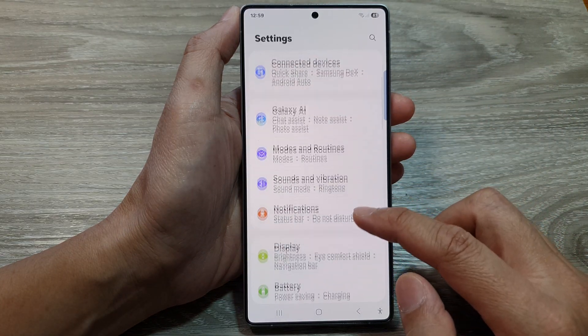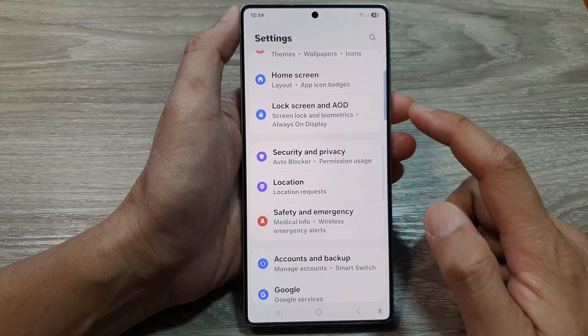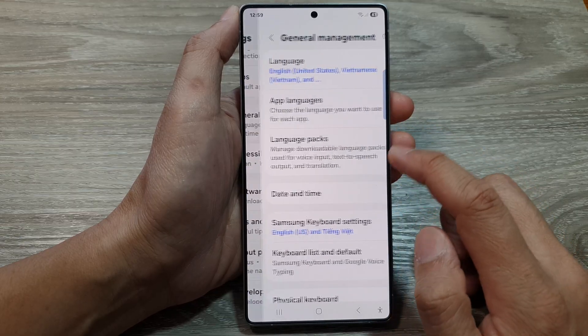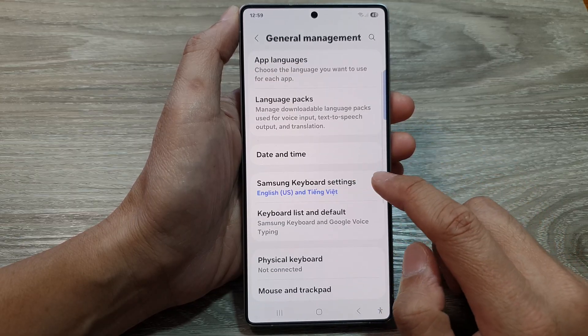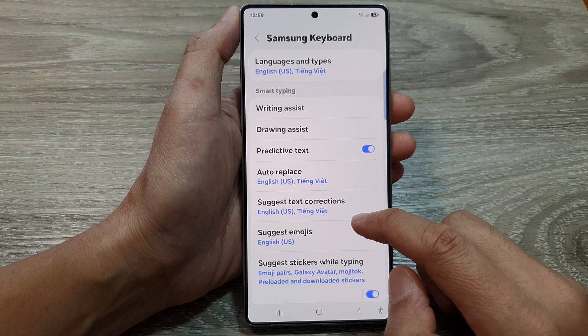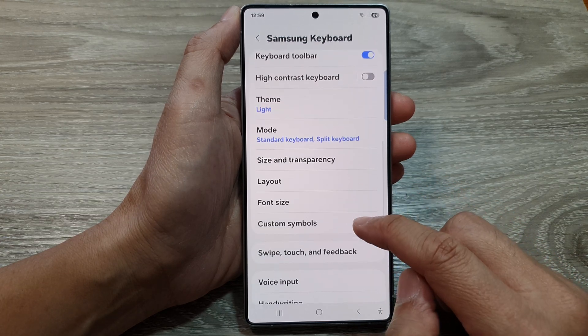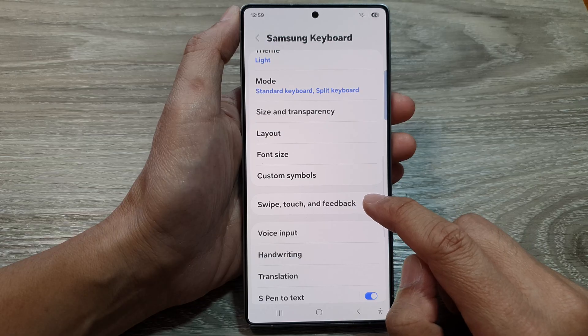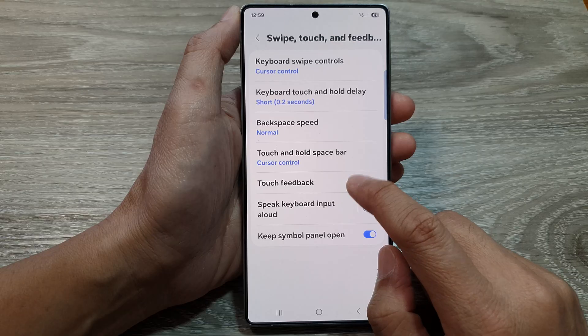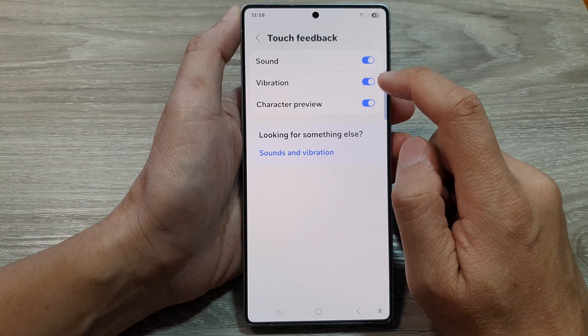Then scroll down and from here tap on general management. Then go down and tap on Samsung keyboard settings. Next go down and tap on swipe touch and feedback, and then tap on touch feedback.